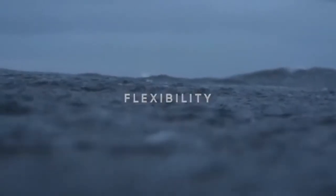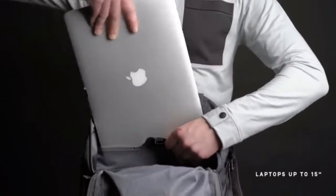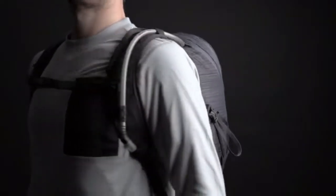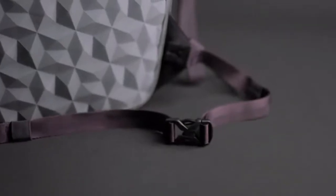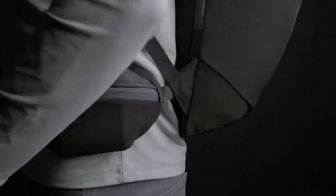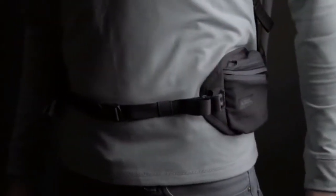Flexibility is key. For everyday use, you have an integrated laptop compartment. When you get in motion, it becomes the perfect place to store a hydration system. Both packs offer a unique hip belt construction — it can be used as a simple adjuster combined with two hip belt pockets for extra storage, or easily removed altogether.